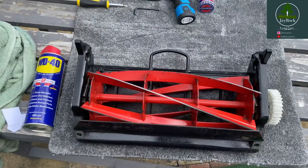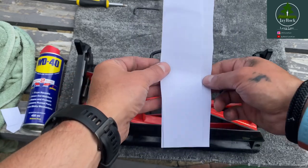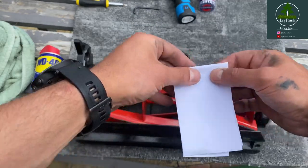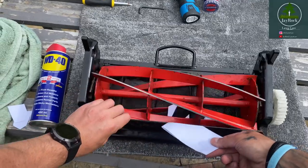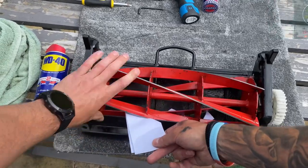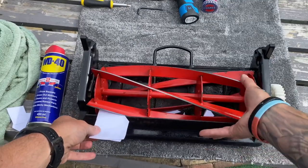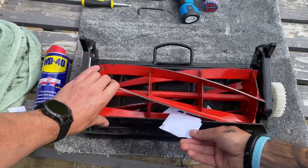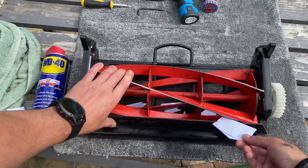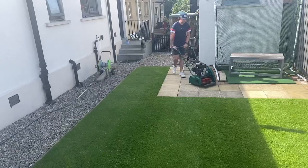After you've applied the WD-40 and wiped it off, just go in for your paper test. For this one I'm going to do a four-fold, and you just put it in there and you just want to check that it's cutting perfectly. And it's safe to say this one here is spot on. Cylinder sharpened, time to test it out.